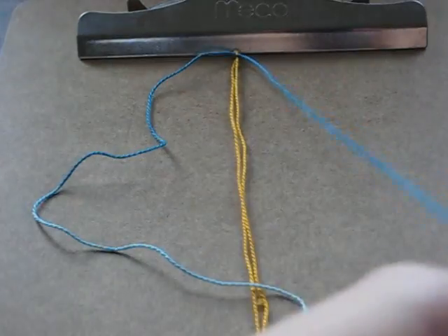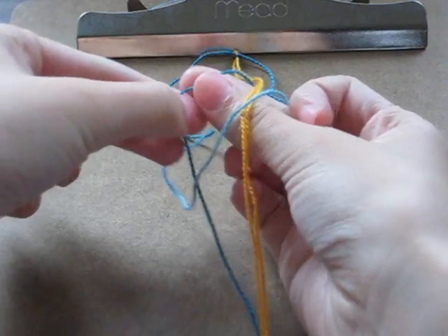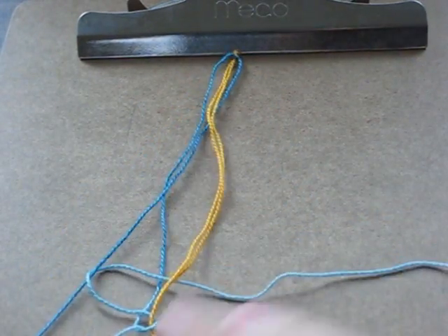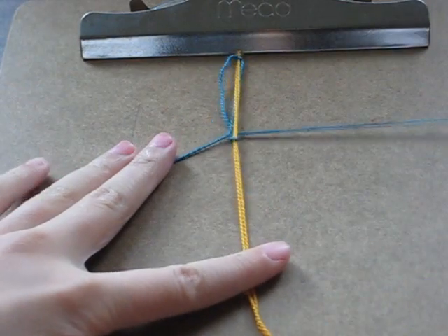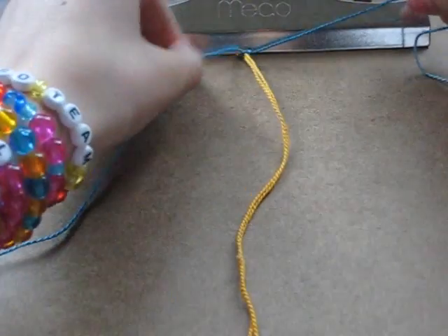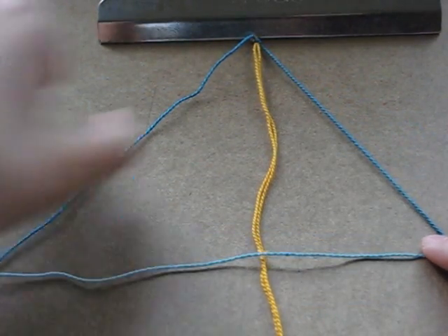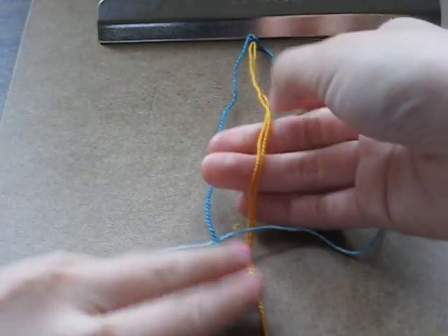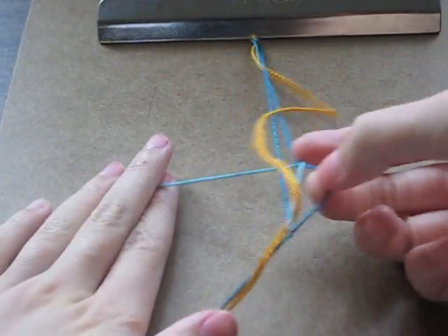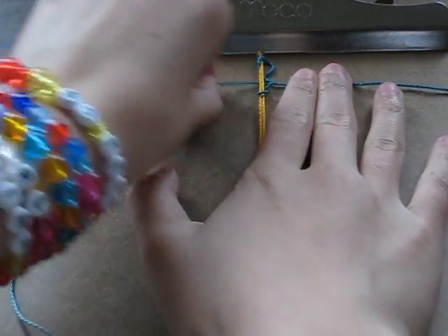So what you're going to do first is take your left knotting strand and make a four, and just put it over the base strand like this. Then you're going to take your right knotting strand, put it over the left knotting strand, lift the yellow, and bring the right through the loop right there. And then you're just going to make a knot — just pull it. So you're pretty much just making a knot around the base strand, and then you just pull that tight.